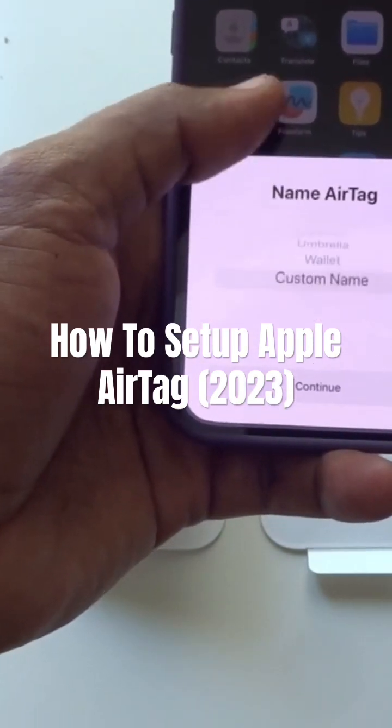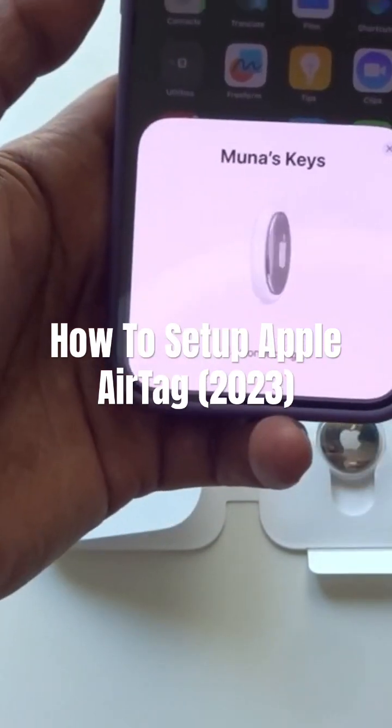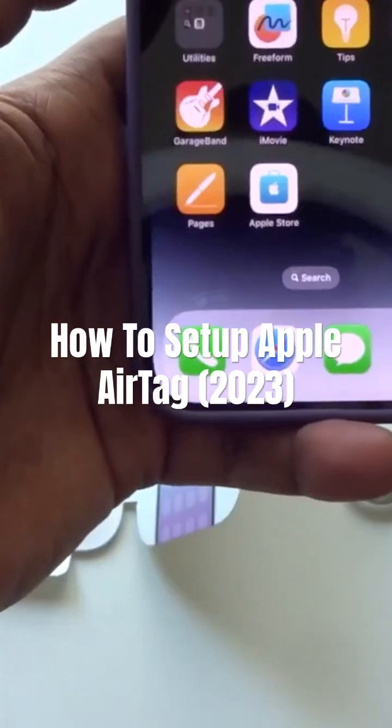As you guys can see, or you can customize the name that you want. I'm going to use it for keys. Then agree, then it's going to connect. Once that's connected, say done.